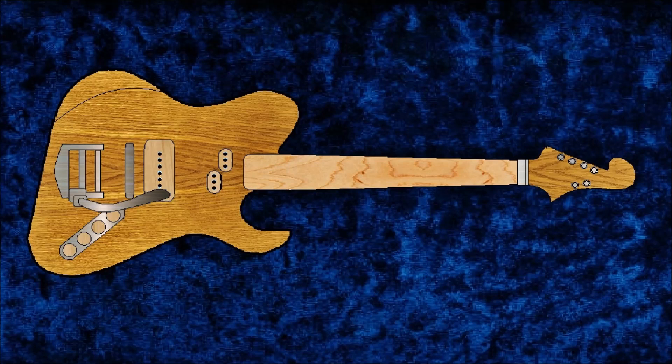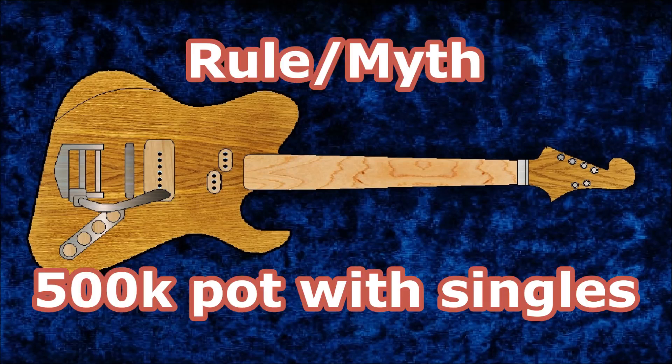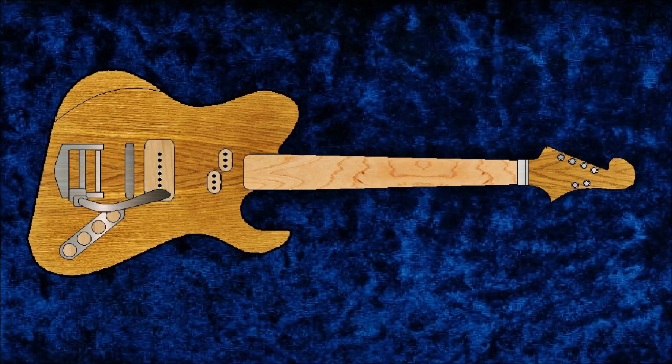Here's another rule I'm gonna break: I'm gonna use 500k pots on single-coil pickups. And I'm gonna make the control knobs from an old ash broomstick. So by all popular convention of guitar-dude myths and rules, this thing should be a piece of crap — it should suck.